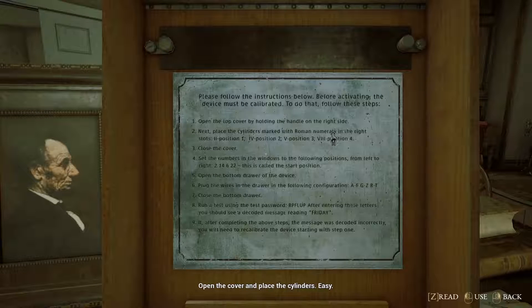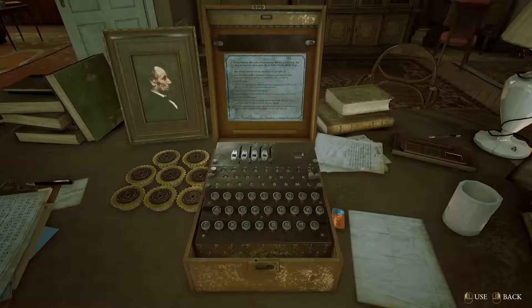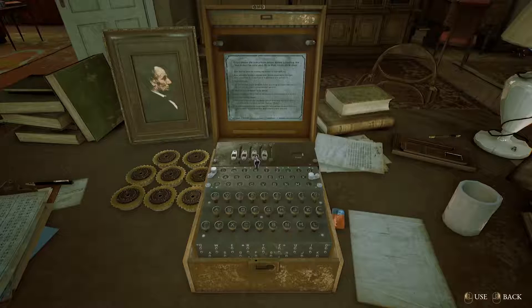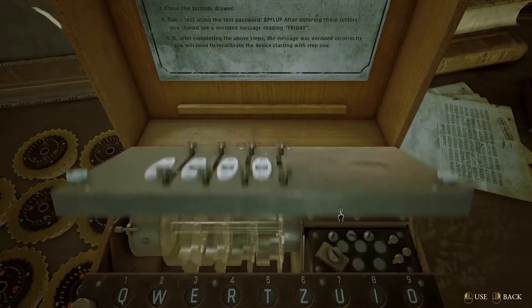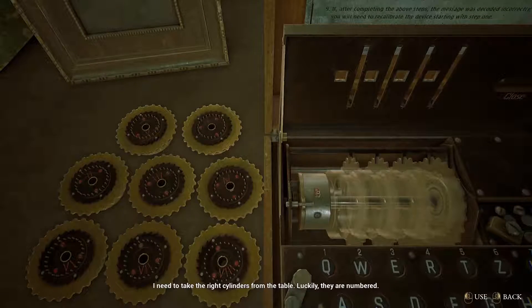Open the cover and place the cylinders. Alright, so cylinder 2 goes first, cylinder 4 goes next, 5 after that, and 7 in the 4th slot. Let's open this cover first. I need to take the right cylinders from the table — luckily they're numbered.